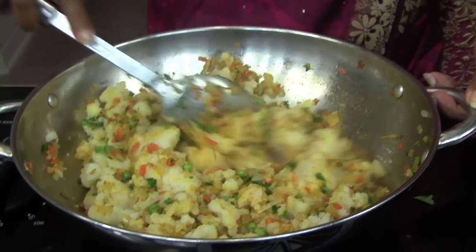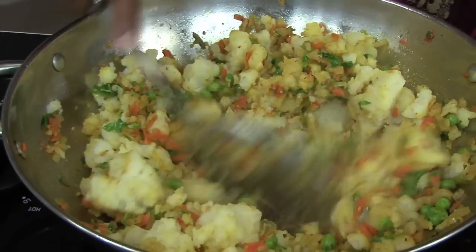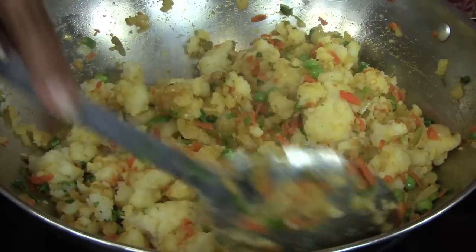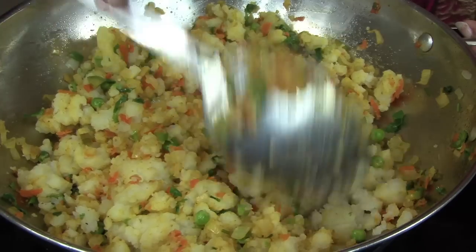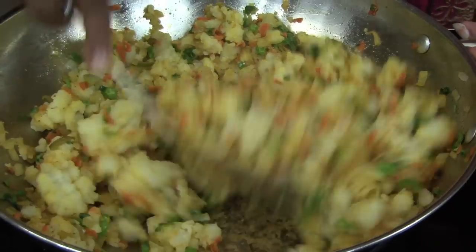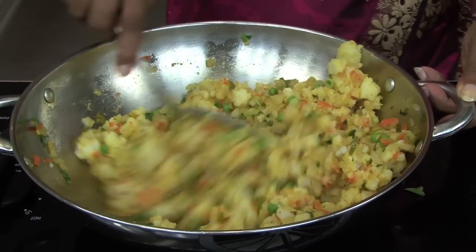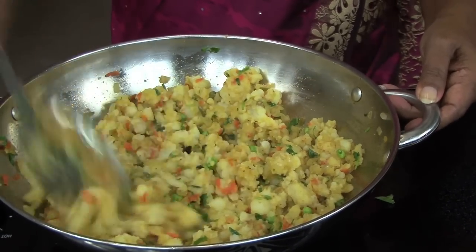Mix it all up with a potato masher — you don't want any lumps, you want everything mixed together. You don't want it to be mixed like mashed potato; you want it to be a little lumpy but not too lumpy. Now that is done, so you can turn off the heat and let it cool a little bit before you fill the pastry.